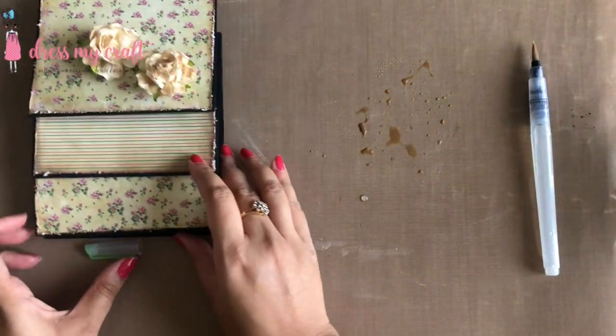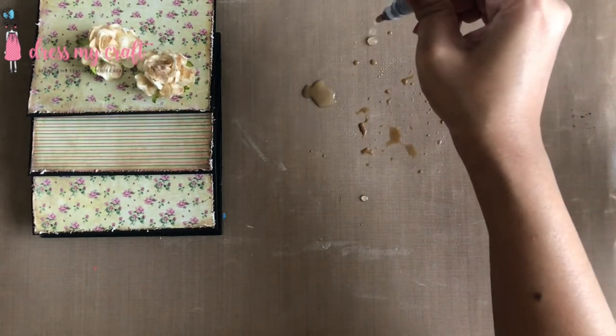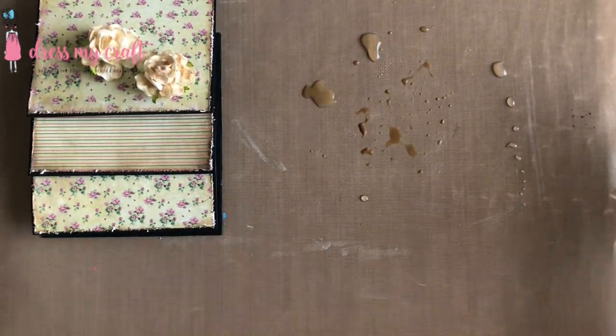The Dress My Craft non-stick craft mat comes in two variations — thin and thick — and is very easy to clean. This mat is a must for every crafter.